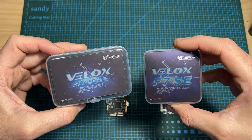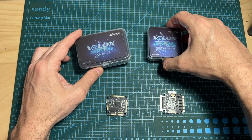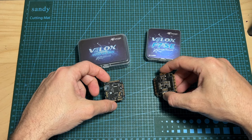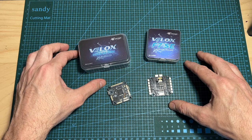Anyway, that's going to do it for this quick overview video of the T-Motor Velox F7 SE stack. At first glance, the stack looks very promising, especially considering its price. Hopefully soon I'm going to be able to feature it in a build and flight video. As always, if you have any questions, feel free to ask them in the comments section down below. I wish you all happy flying, and I'll see you soon on my next video. Goodbye!